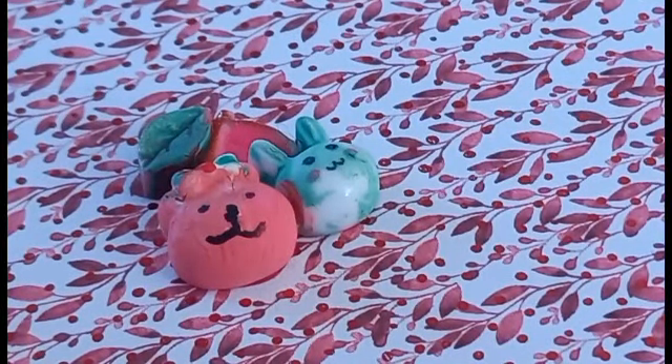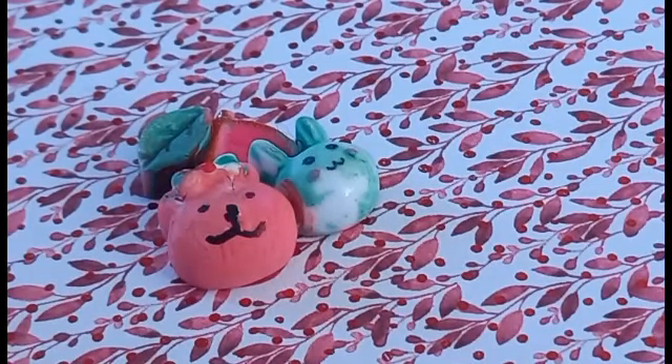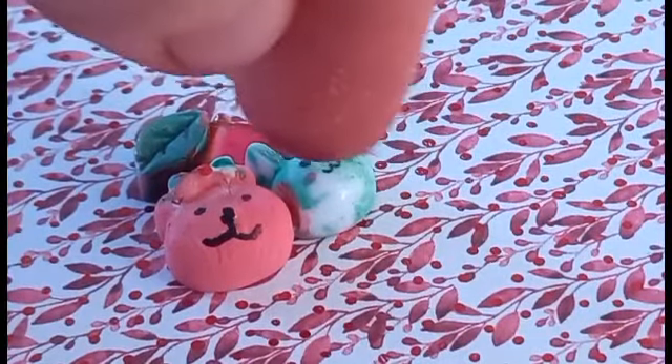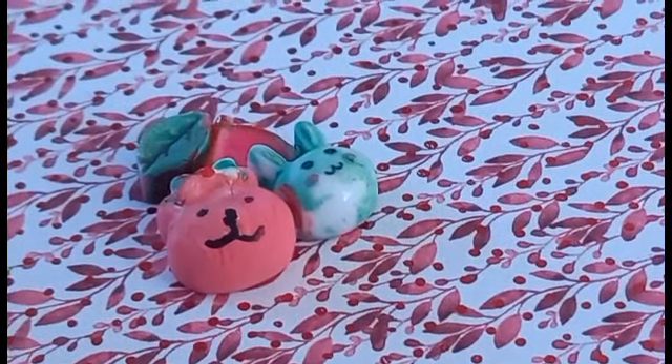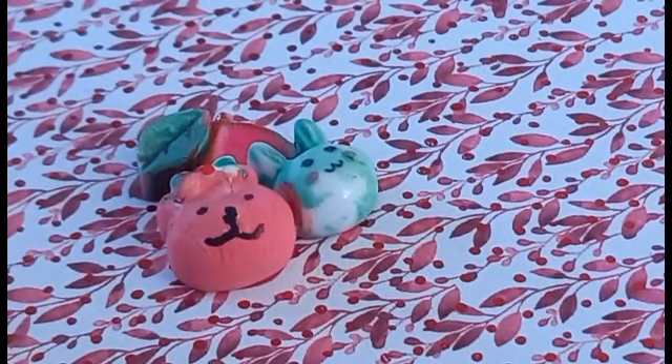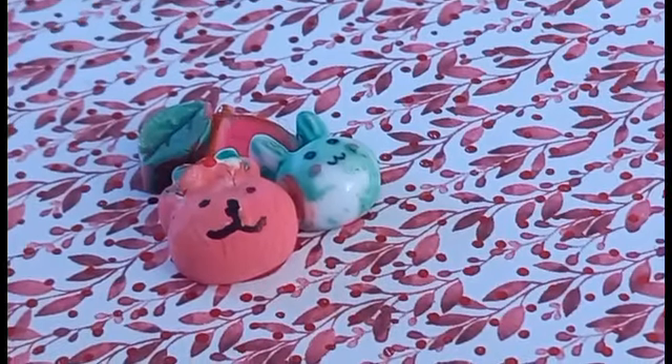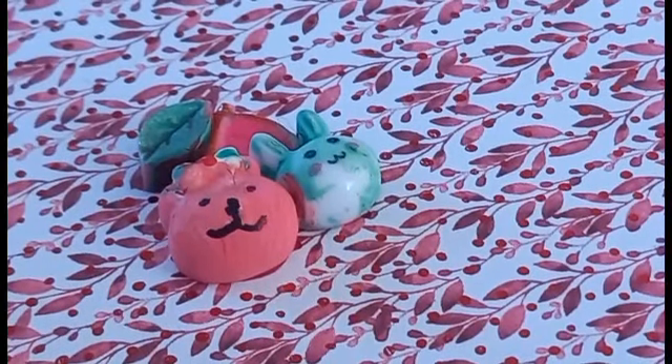The more I look at this, the more I think... what happened to the bunny? Why is the green paint chipped off or something? Well, that's okay, since I'm going to decorate this anyways.